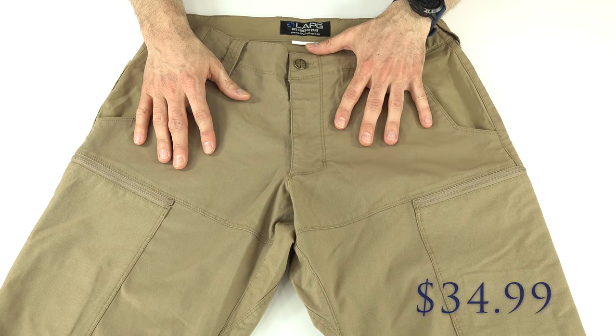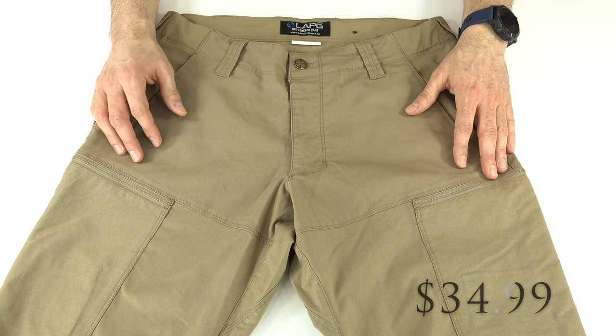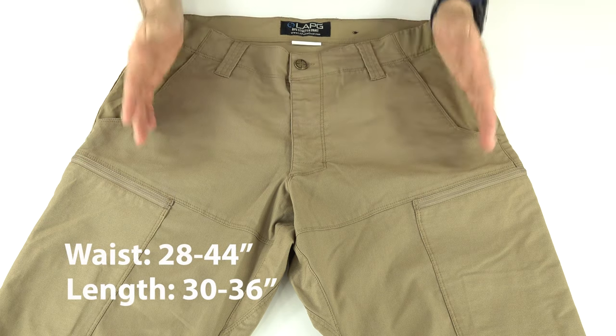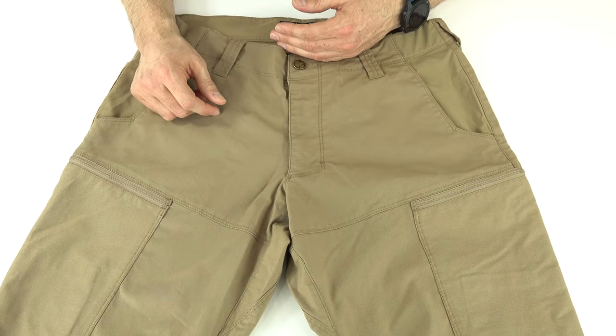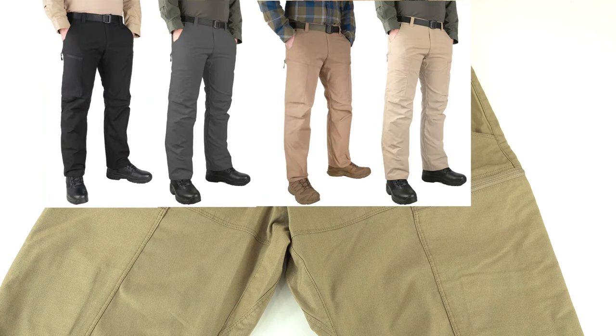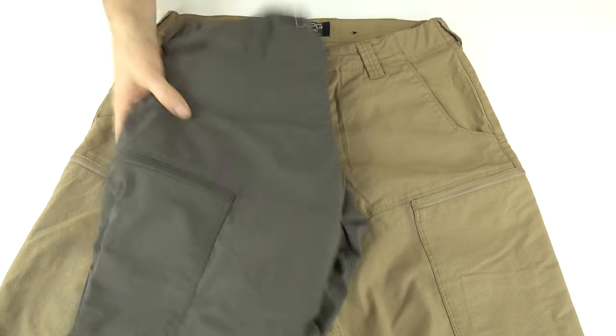These pants are priced at $34.99 — very affordable, as always with LA Police Gear; you get a lot for your money. They come in waist sizes 28 to 44 and lengths 30 to 36, and in five colors: black, charcoal, coyote, khaki, and Sierra. This is the coyote, and here's the Sierra.